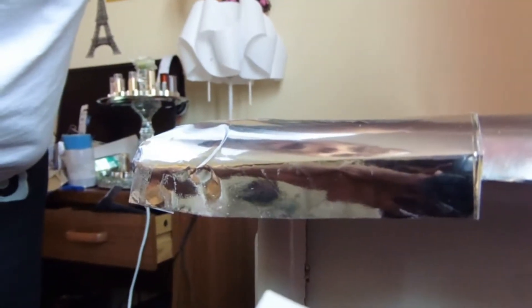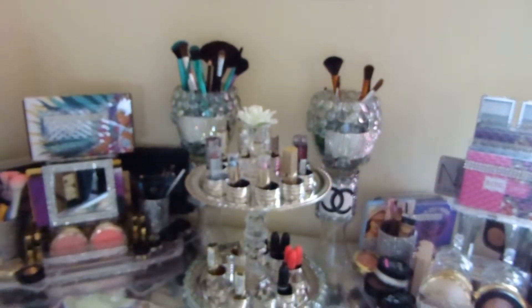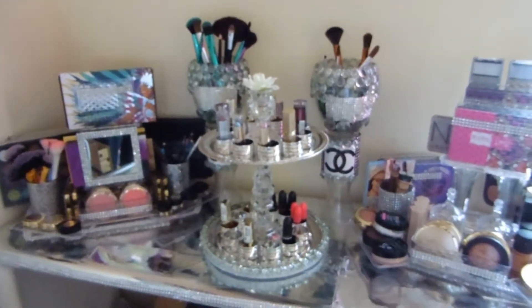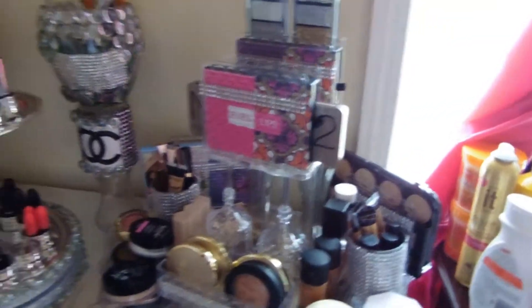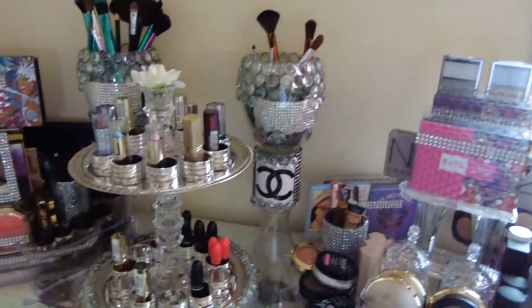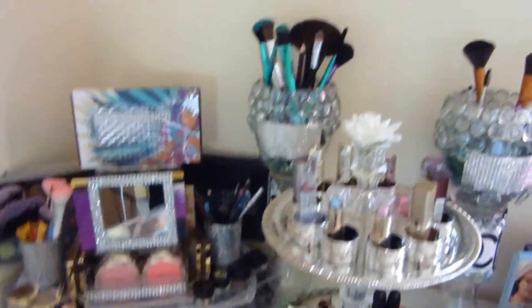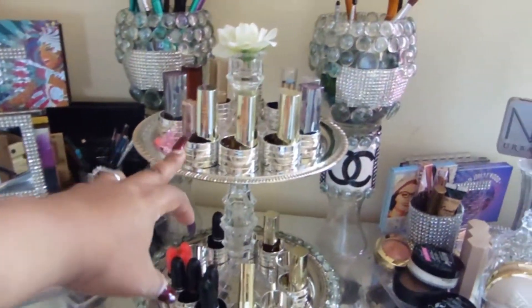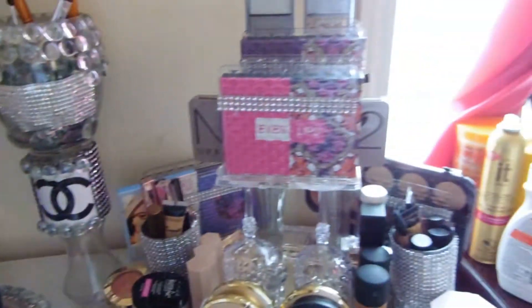Let me show you how it looks with it all together at the top — I'm not done yet putting it on the bottom drawers, but I'll show you how it's looking so far. This actually spins around. I made those Chanel brush holders, and all of these are DIY projects — you can look at the videos I'll also post to see how I made the rest of these DIYs. They're all on my channel.